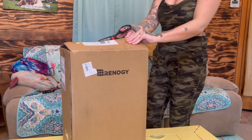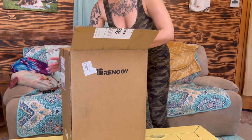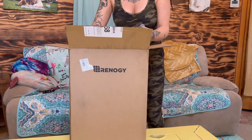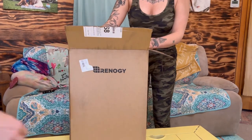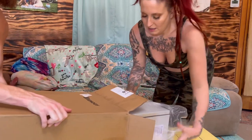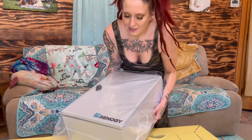If you get the most likes and comments you can normally win something from them, so I highly recommend you download the app, check in daily, and enter some of these contests that Renergy holds so you can win some free stuff. To put it into perspective, this was a $200 item that we got for free just from entering the contest.